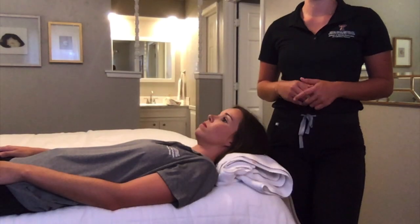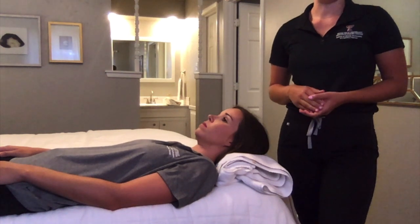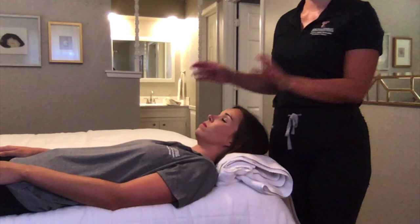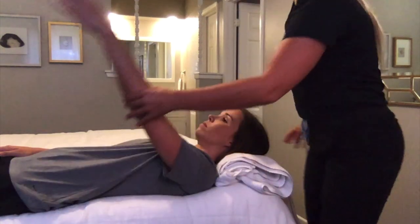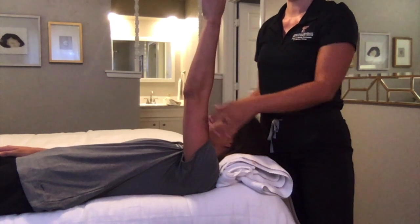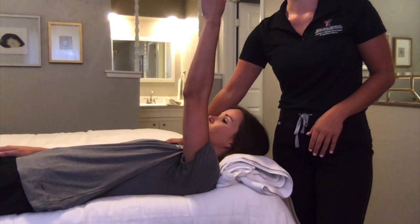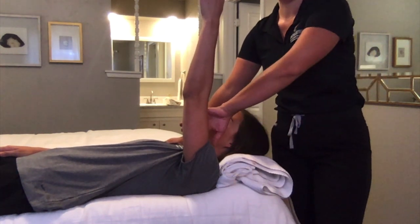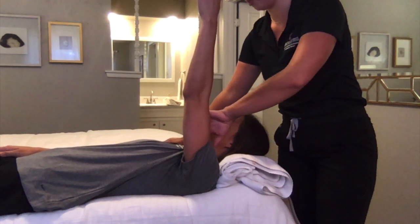For shoulder horizontal adduction MMT testing in the against-gravity position, have your client lying supine on a flat surface with their shoulder at 90 degrees. Stabilize the opposite shoulder again for extra trunk stabilization and apply pressure on the inside of the distal humerus. Okay, I'm going to apply pressure — don't let me push you.